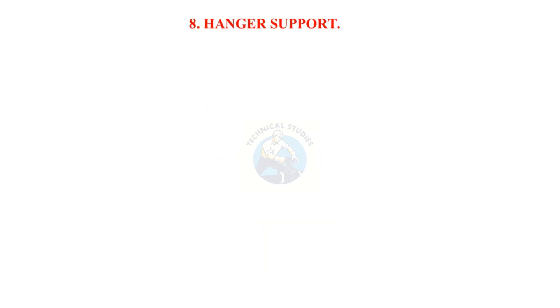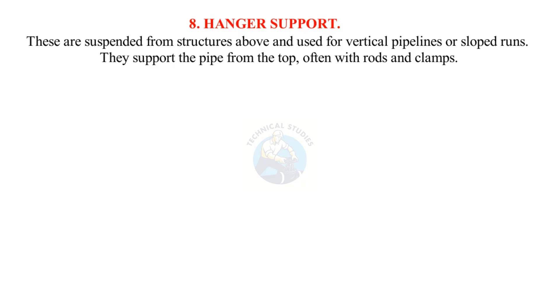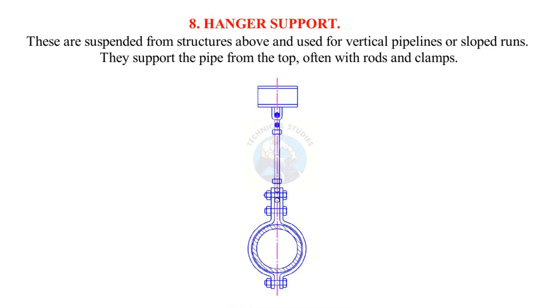Hanger support: These are suspended from structures above and used for vertical pipelines or sloped runs. They support the pipe from the top, often with rods and clamps.